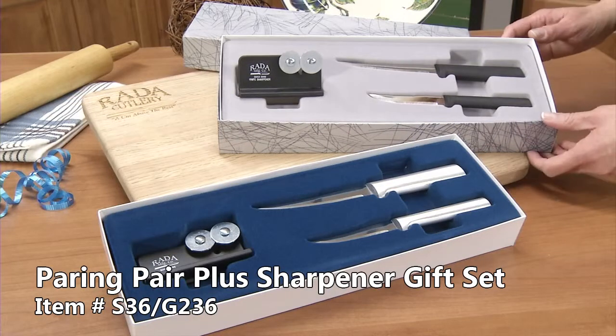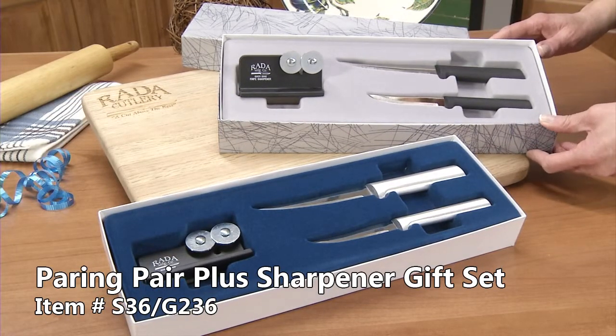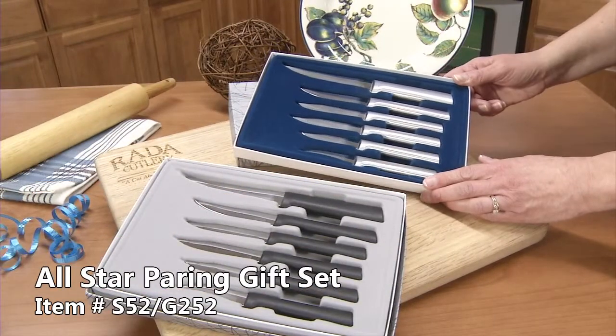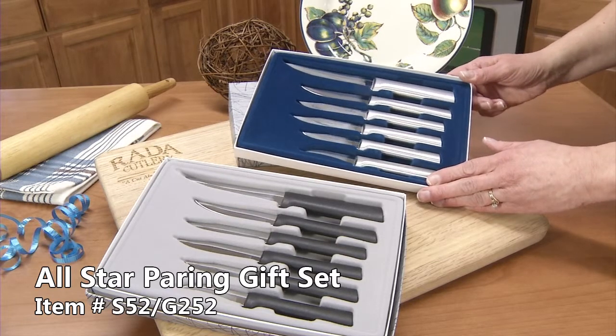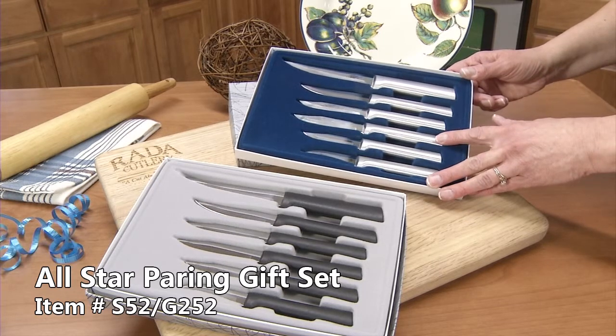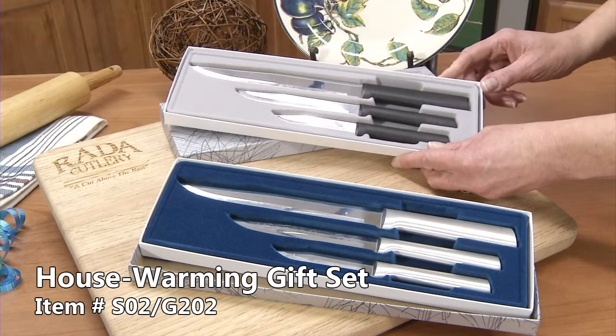The paring knife plus sharpener gift set comes with a large handled super paring, great for the bigger vegetables and fruits you might be using to cut up. It has the granny paring for small intricate garnishing. The peeling paring for small fruits and vegetables like strawberries. Our best-selling regular paring knife. It has a slicing knife for meats or large fruits and vegetables.